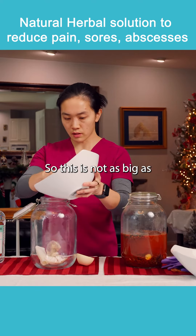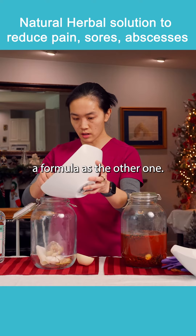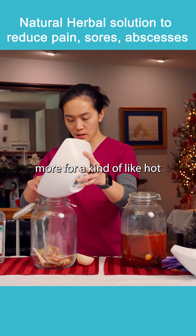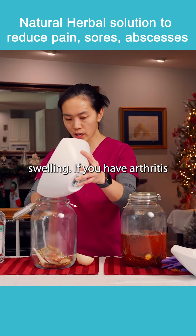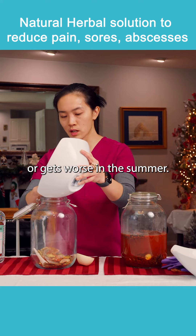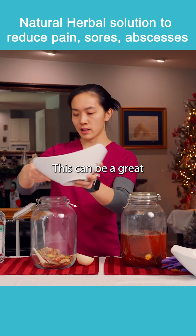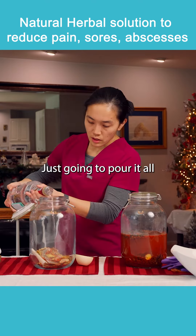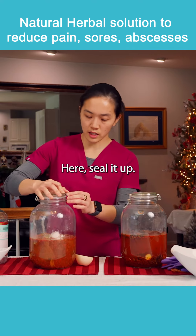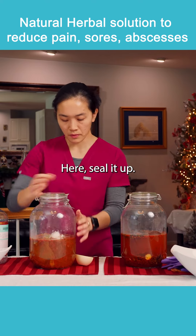This formula is not as large as the other one. It's more for hot kinds of pain — red swelling. If you have arthritis pain that's warmer in nature or gets worse in the summer, this can be a great liniment for that.